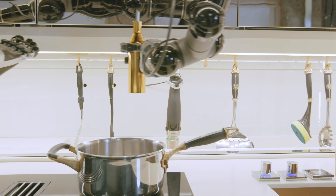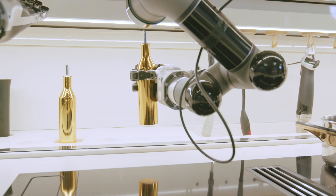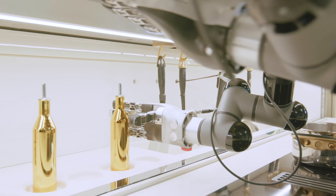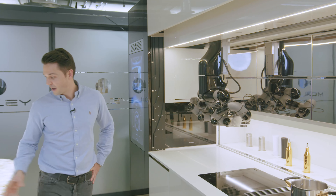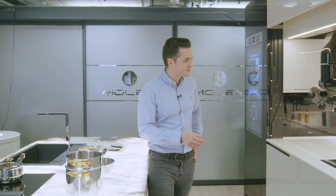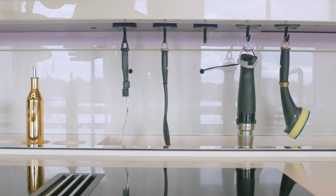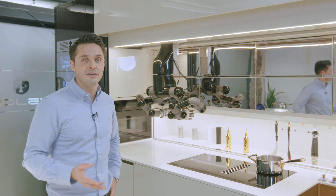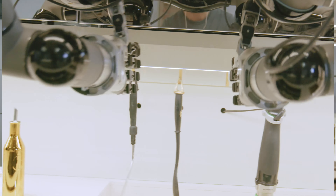As you can see, just within that three-dimensional space, the Moley robotic arms arrange the kitchen safely and precisely to do exactly what it needs to do. Talking about the cookware — you can see the pot on the hob, a pan, a colander, and a drainer on the side. The handle on that pot is specifically designed not to get hot, so even when human beings are cooking, in terms of fire safety, it's been designed with absolute safety in mind at all times.